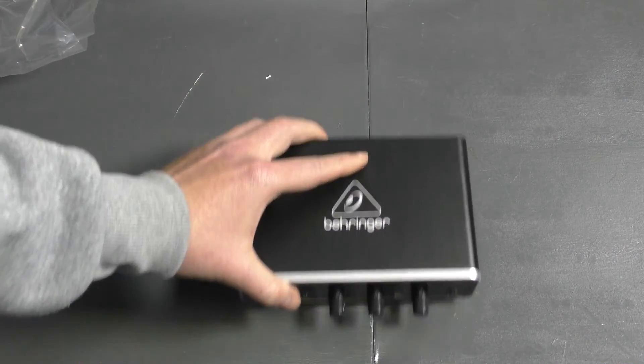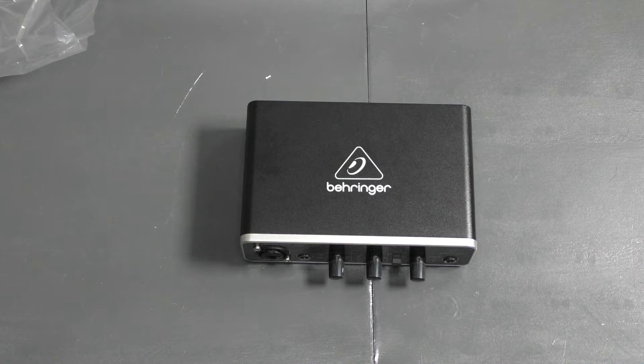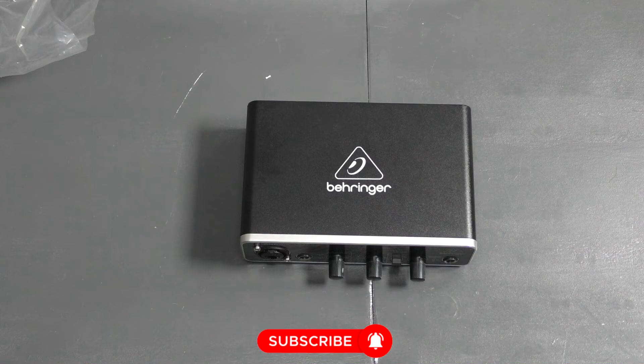Okay guys, that is it for the Behringer interface. I hope this was informative for you — this quick unboxing. Please like, comment, share, and subscribe, and I'll check you guys out in the next one. Cheers everyone!